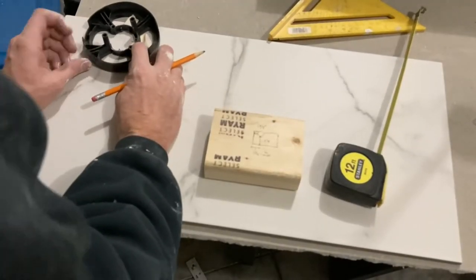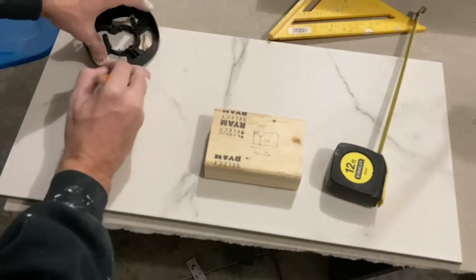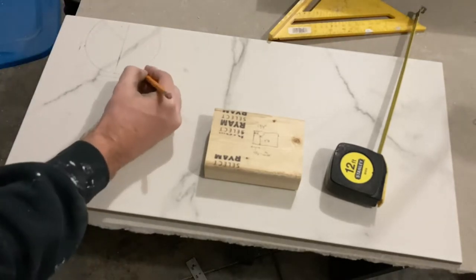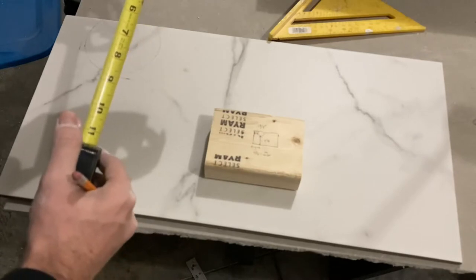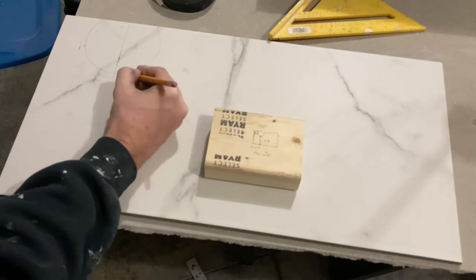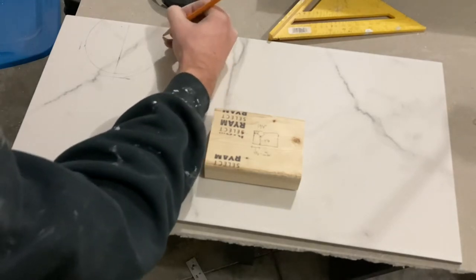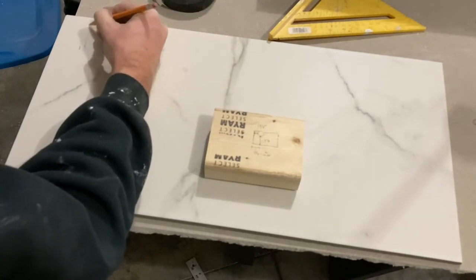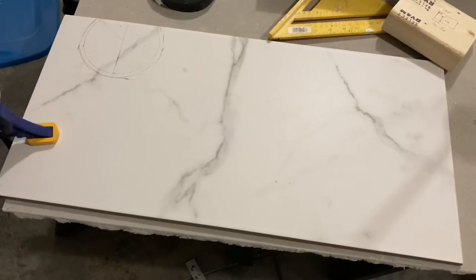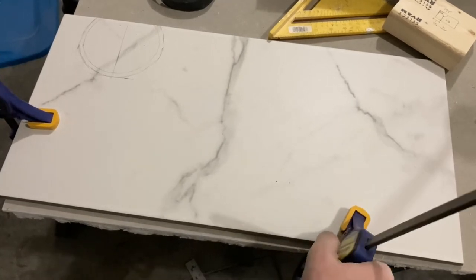For tracing a shower valve hole, you might want to use the little black plastic insert that came with your new shower valve, or anything with a similar diameter. In this case it's a five-inch hole and I'm tracing around something about four or four and a half inches, so I had to add out a little bit. You can take something that's pretty close and sketch out the difference. There are actually two lines and I'll erase the first line once I know which line to cut around.